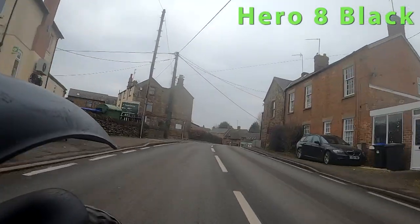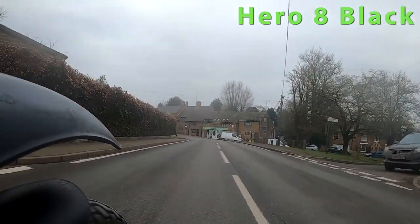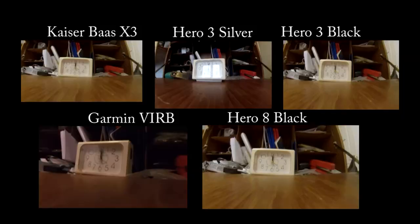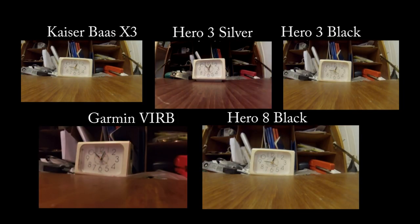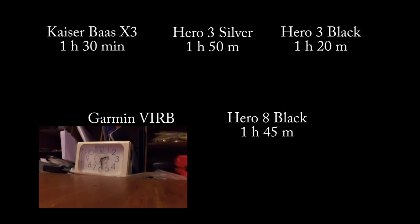For some reason the Hero 8 recording has lost the audio — I don't know why. This seems to happen with this particular camera when I put it into the video editing software. Next up, we're looking at the recording duration, and as you'll see the Garmin Virb wins out here.